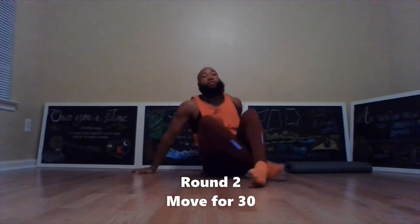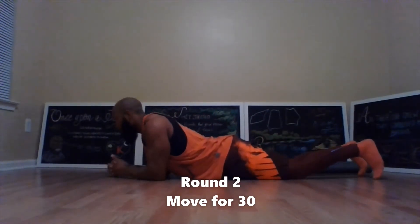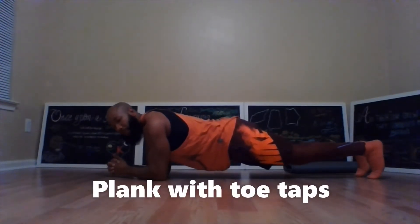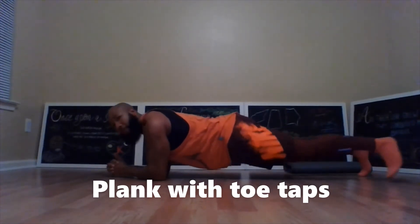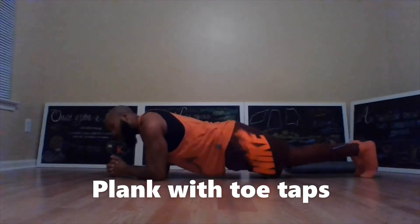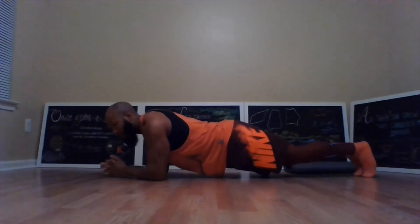In the second round you're going to move for 30 seconds. Move back to plank, come up, and hold this position for 30 seconds while moving — you're going to move your feet side to side. These are called toe taps. You should have a stopwatch going and every 30 seconds rotate to the next exercise.